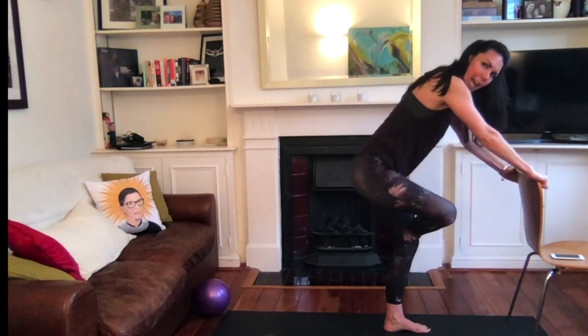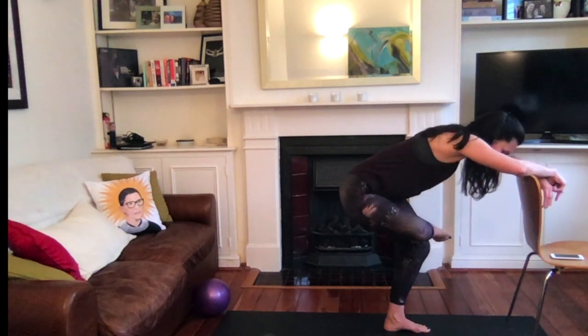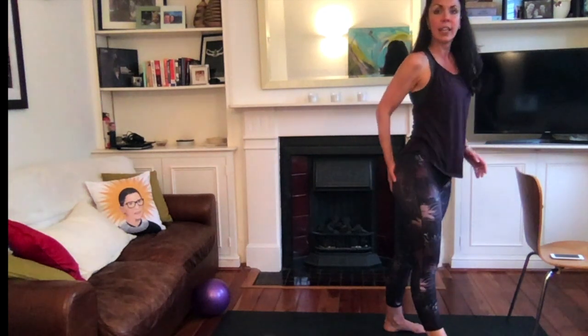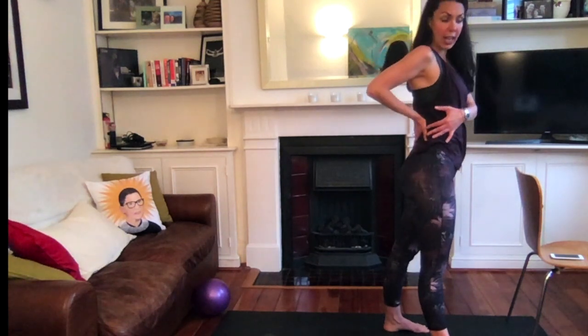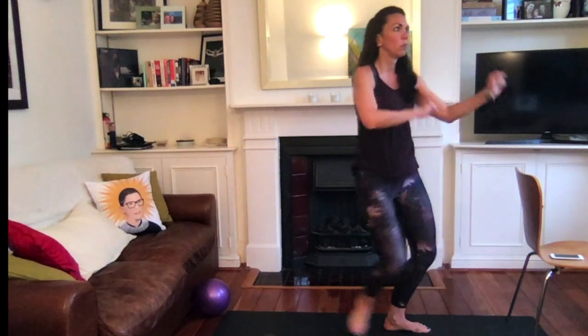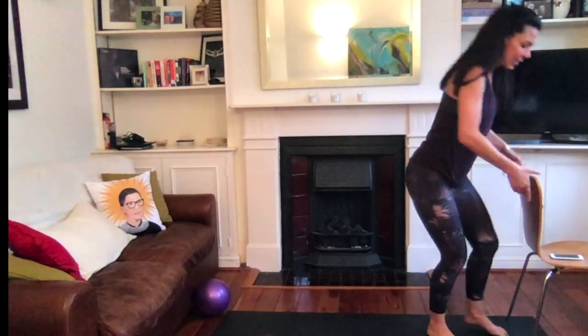Well done. Cross that working knee over the other, working ankle over the other knee. Hello, cheeks! You should have felt that — in the outside of the cheek, center of the cheek, and then up through that side body and the lower back. That was just your disco breath. Second side.